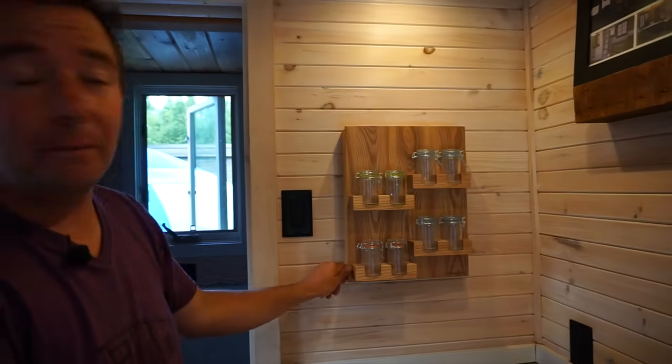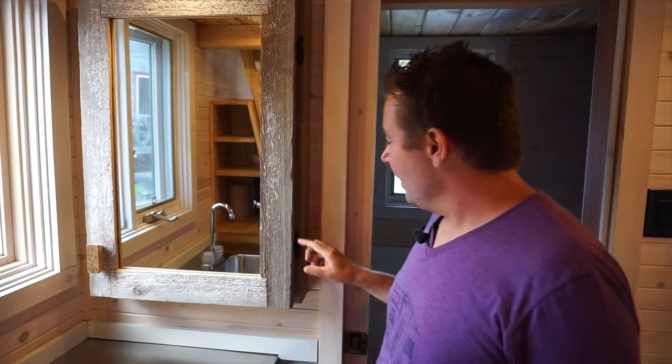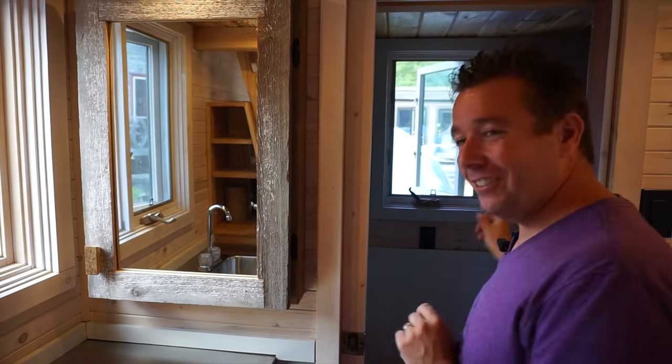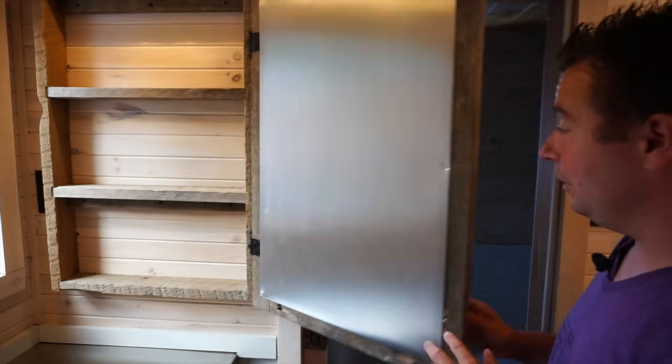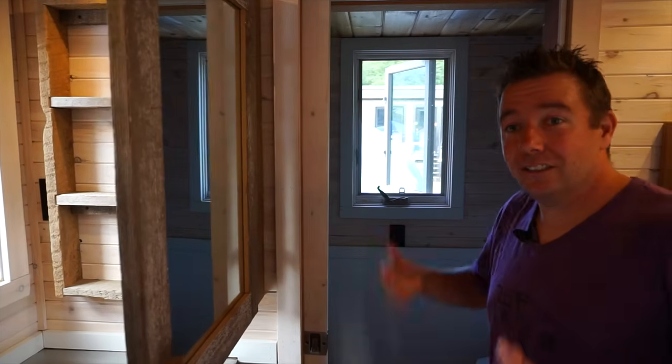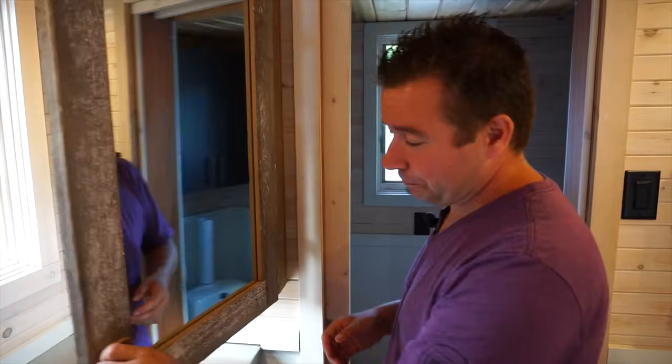This is our electrical panel, which is also a spice rack — you open it and you have two functions. We also did a mirror, and people tell us we've installed it on the wrong side. But we put it here because there's no mirror in the bathroom, so someone who gets out of the shower has a mirror to look at, and if you're getting dressed and want to look at yourself, you can move it.